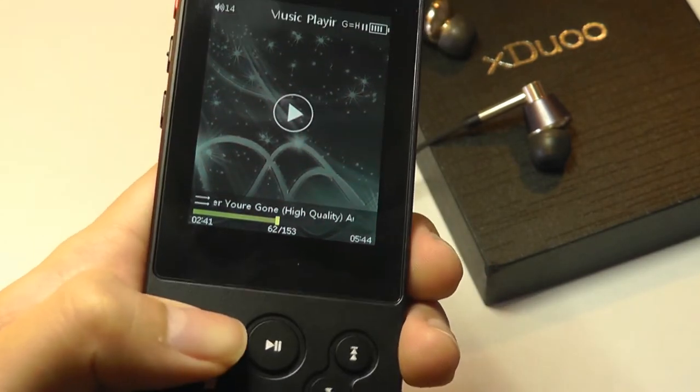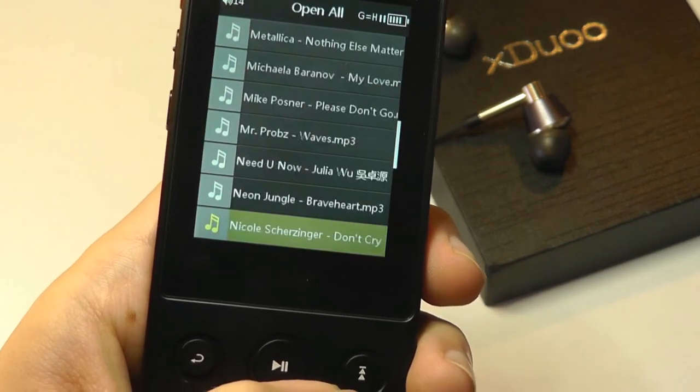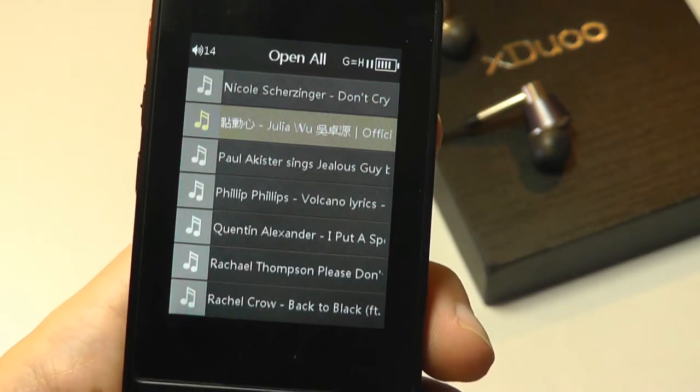Because this is a company based in China, it also supports a lot of languages. So if you are listening to world music — songs in Chinese, Japanese, Korean — it will display all of those characters just fine.